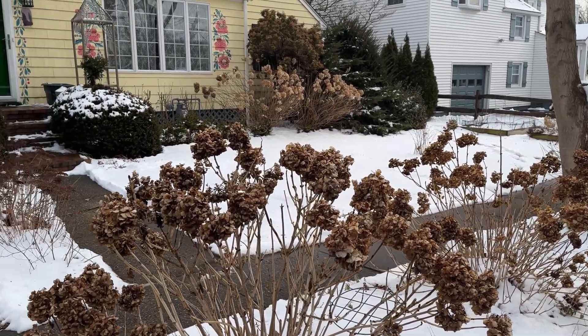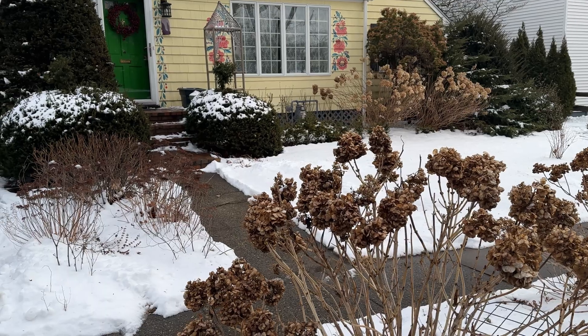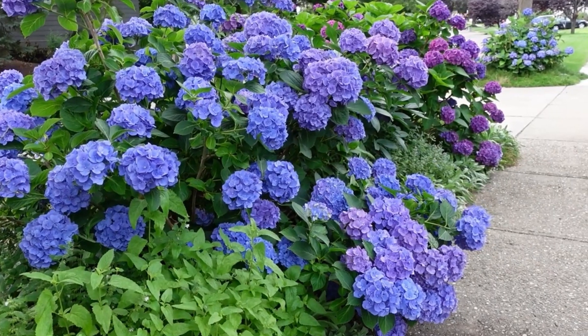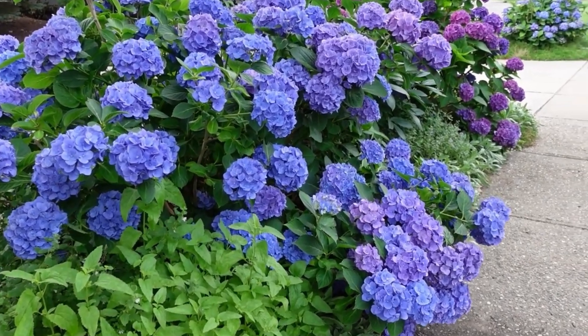What happens when salt crystals get directly deposited on our soil? There are a lot of things happening. When salt dissolves in water, it breaks down into sodium and chloride ions, and they interfere with soil life. They prevent roots from absorbing water. Salt absorbs water, so we have this artificially created environment in the soil where there is drought — not enough hydration for the plant, and it suffers from drought conditions.